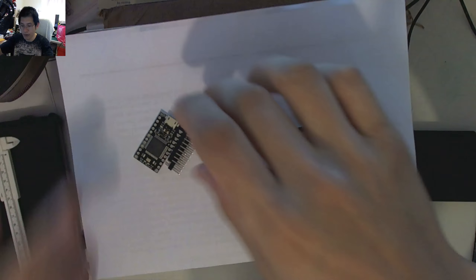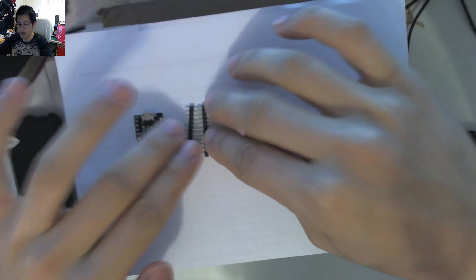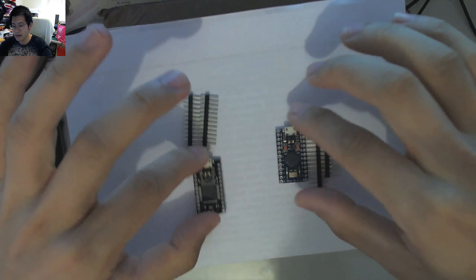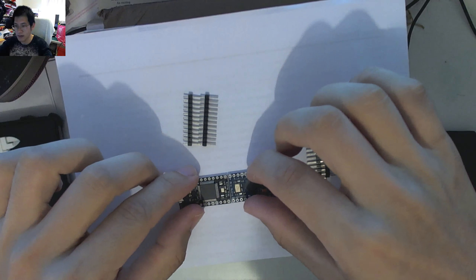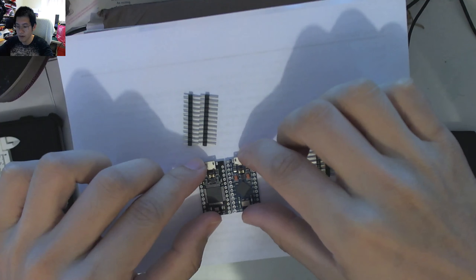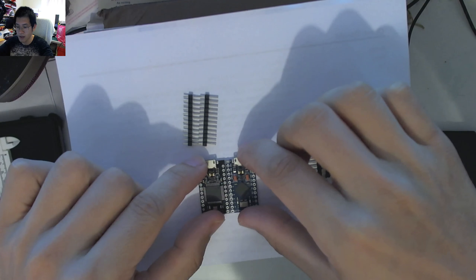Let's pour out the black one and the header pins. The header pins look pretty equal — nothing terribly different about them. We can put them side by side, and we can see that their footprints appear to be the same width and pretty much the same height, at least with the pin orientations — which is great.